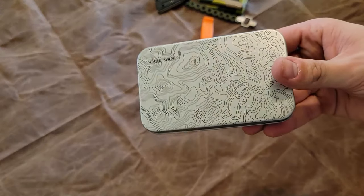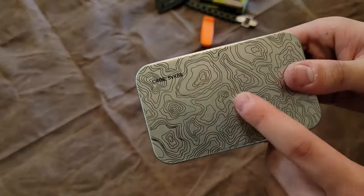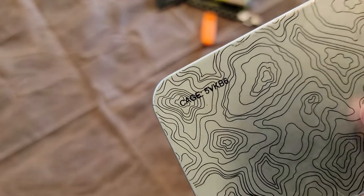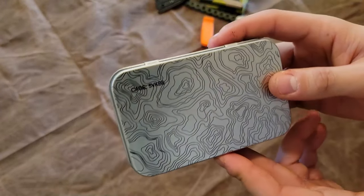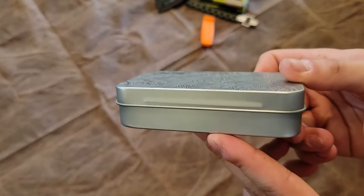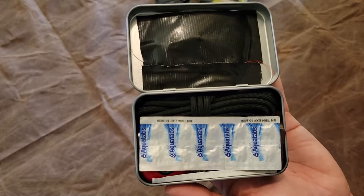Now, this is the thing I'm sure you're all most interested in — our survival kit in our tin. This is a County Comm titanium tin; they call it 'the Cage.' It's got a really cool topographic design on the top. It's a bit larger than an Altoids tin, but nothing crazy in terms of difference. Opening that up, that right there is what you're immediately welcomed with.